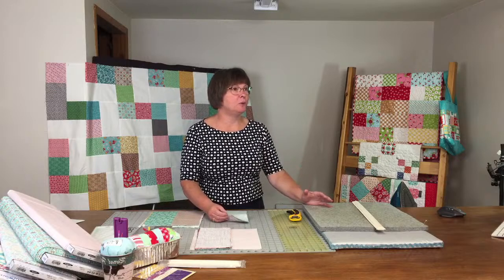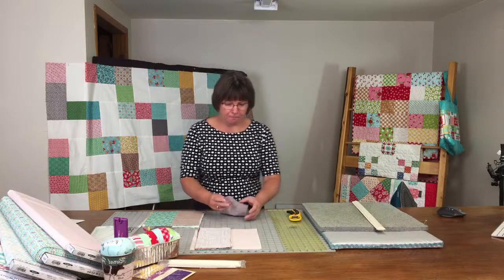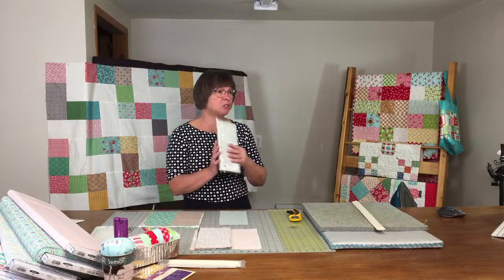Good morning everyone. I hope that you can hear me — technology is great until it stops working. So this morning we're going to talk a little bit about our newest product which is called Shortcakes.